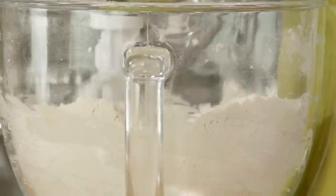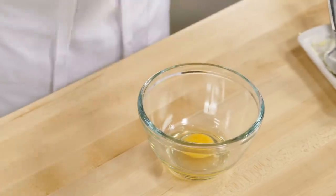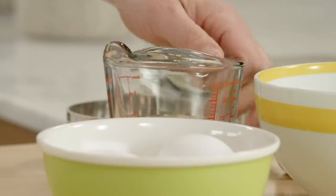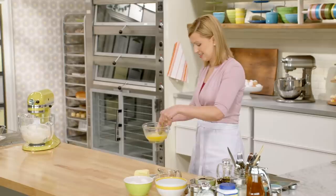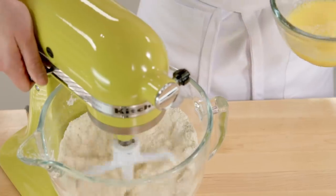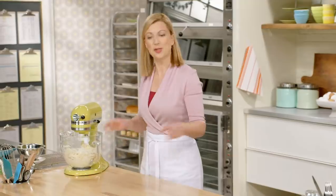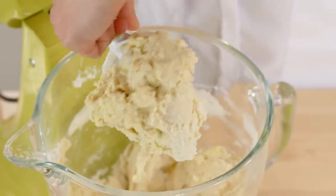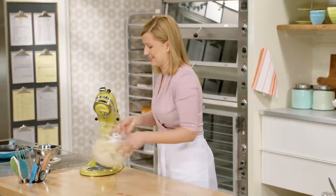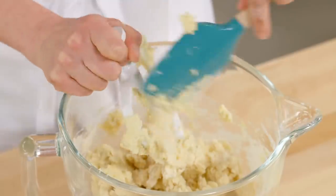Now it's time to add the liquids, which is a combination of two whole eggs and half a cup of cool water. I'll just lightly whisk the eggs, and I'll add this all at once to the mixture. The dough will actually look like it's broken into pieces — that only took a second to mix. And look at this mess — that's actually what I want. There are still dry pieces of flour.